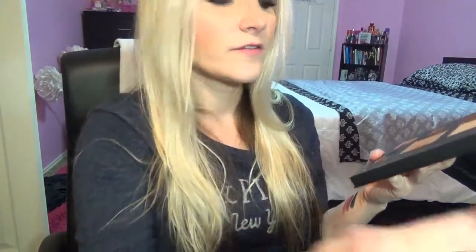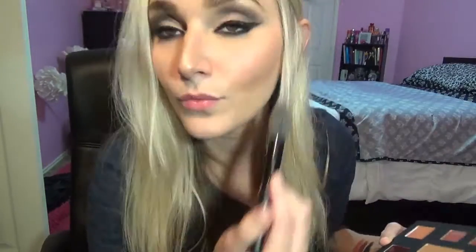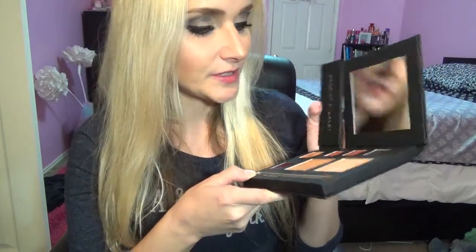I wasn't even in the camera — I'm so sorry, I was looking in my mirror! Highlight on fleek! This is the palette of my dreams. I've already made a mess. This is gorgeous — I'm crazy I know, but this is beautiful, I love it so much.